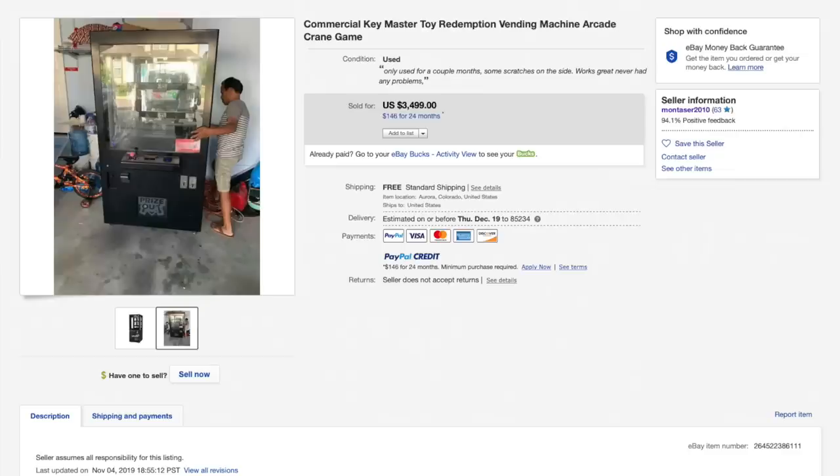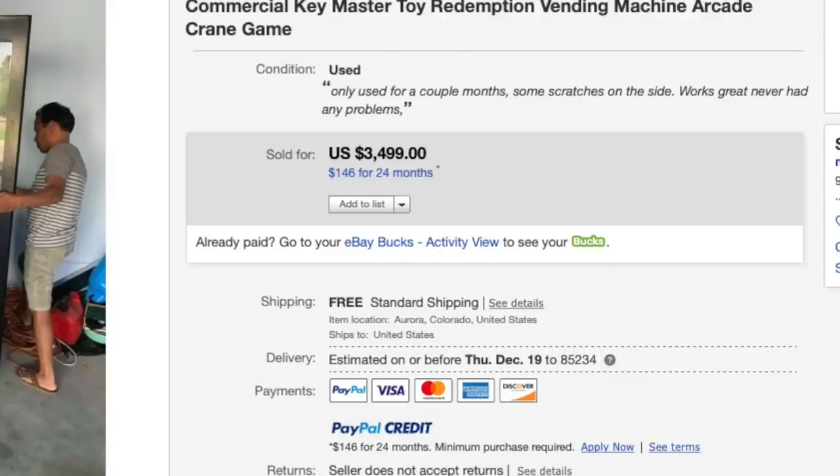I'm super excited because key masters are so popular and everyone loves them. This is probably the cheapest key master I have bought. I had no idea I was going to buy this until about a week ago — I saw it pop up on eBay for $3,500. That is a lot and probably too much, so I hit 'make offer' and submitted $2,500, and it automatically accepted.